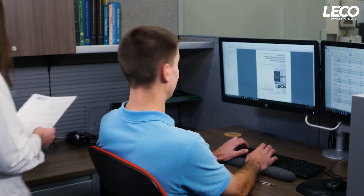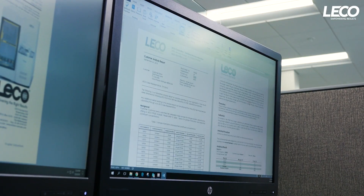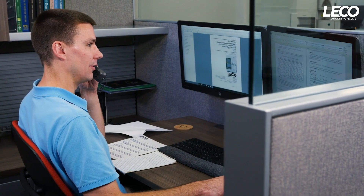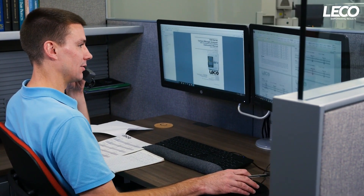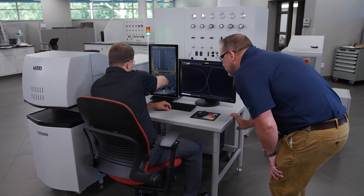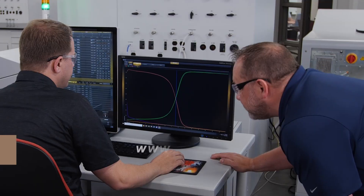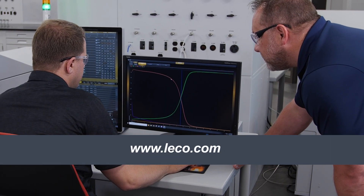We also provide you with access to our friendly customer service and application support. Having trouble with a challenging application? We're just a phone call away to help you get the most out of your instrument. Here at LECO, your success matters and we want to know more about the type of application work you're doing and what's important to you. Visit LECO.com to tell us about your samples.